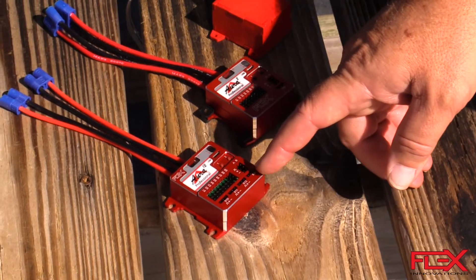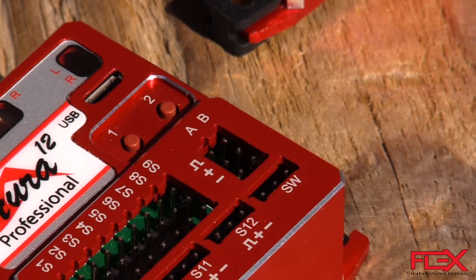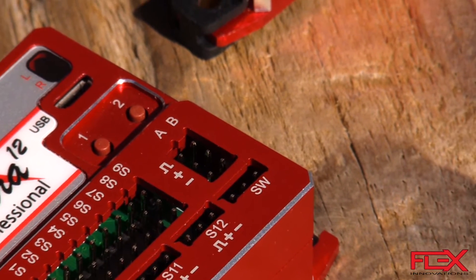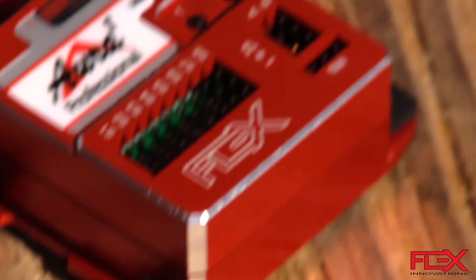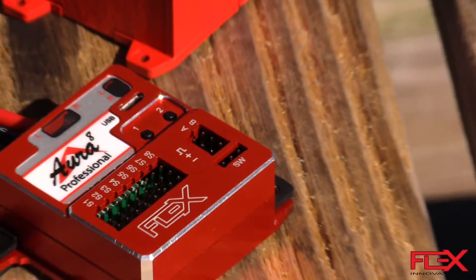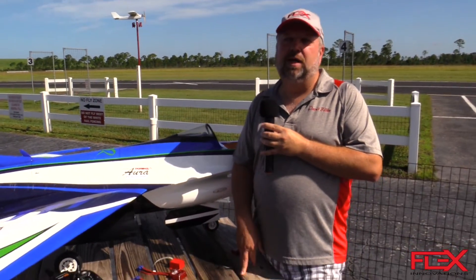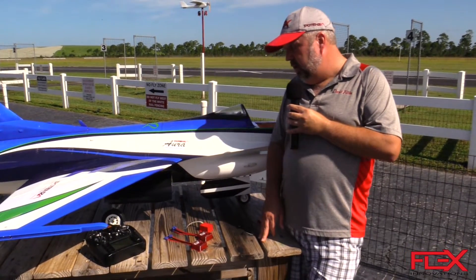Next you have the A and B ports, primarily used as inputs but also as outputs in some cases. They communicate with your receiver, and you can input almost any digital format on the market — SBUS, Jeti, SRXL, Graupner, Spektrum — almost any brand that has a digital data stream will be accepted.